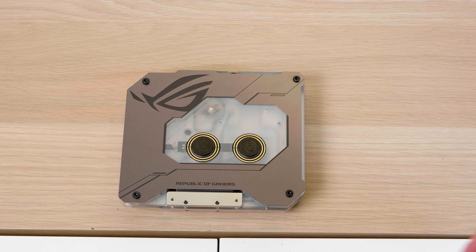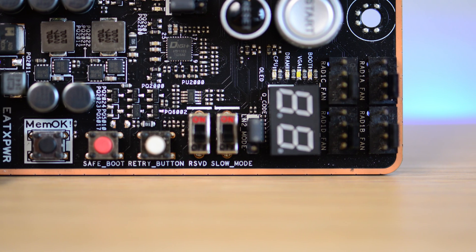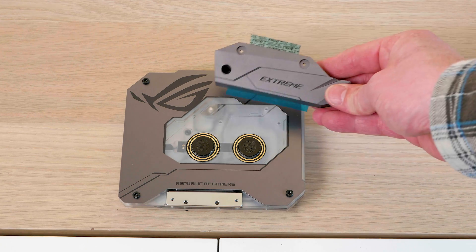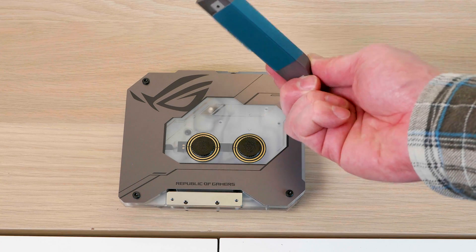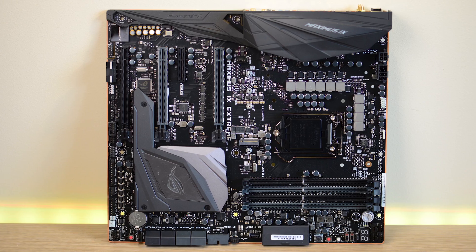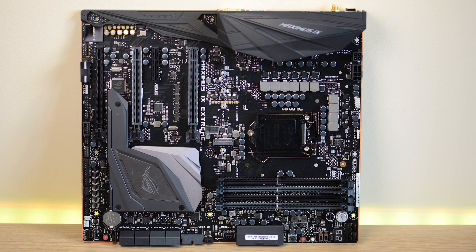If you want an easy way into water cooling with the best aesthetic, this is the way to go — it is the best of the best. I'll link you to the OC3D full review, which is around 30 minutes and tells you everything you need to know in great detail. But to sum it up: if you want the best Z270 gaming platform with water cooling done easy, this is the one to get.